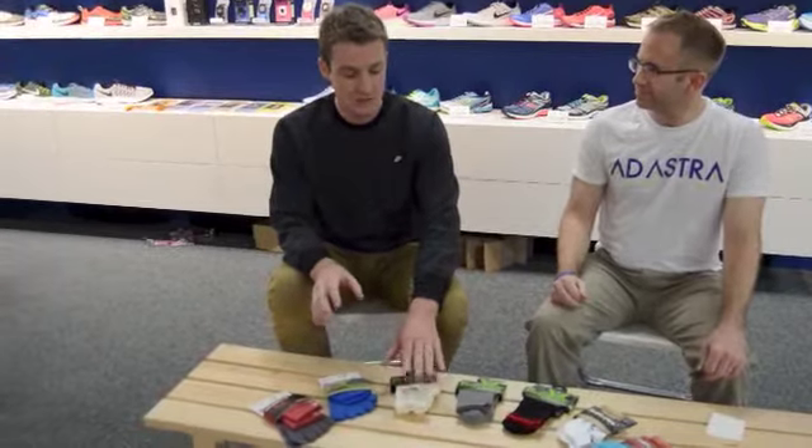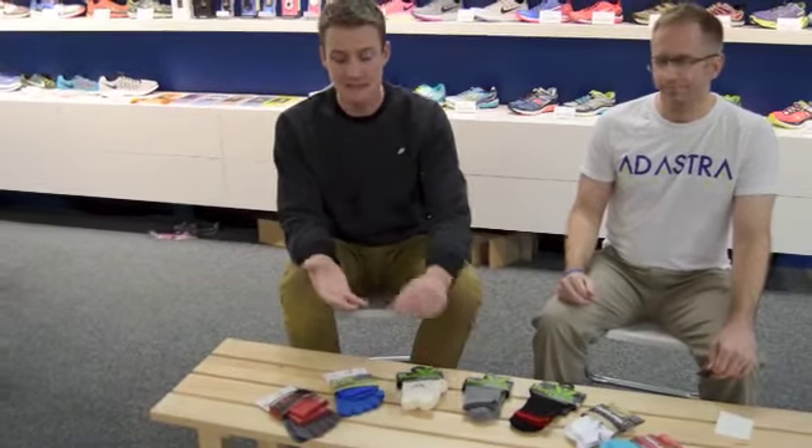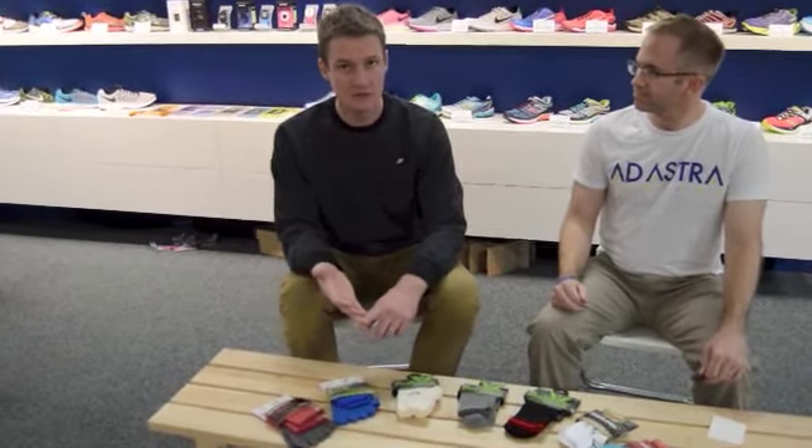Also, a good shop should have some sort of wool option for you. A natural merino wool would be best — low on itch and temperature regulating as well, which is a very nice feature to have. You can run in it year round.